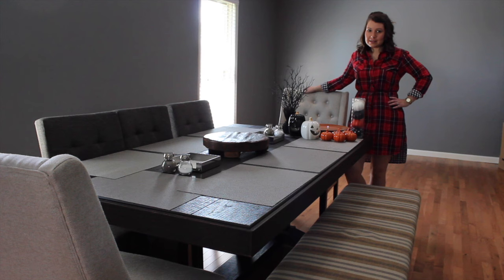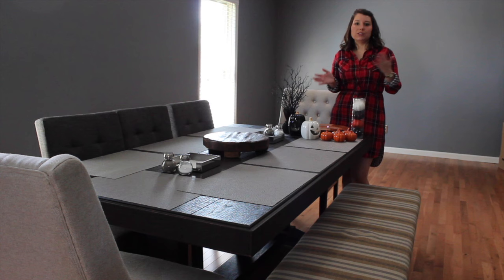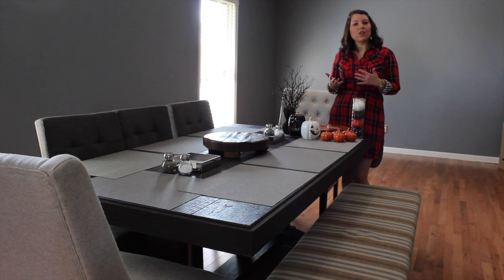Basically, everything you see here I picked up at Hobby Lobby or Target. It cost $43 for everything to put this table together, which really isn't that bad when you're talking about a complete tablescape. Of course, you could always use more or less depending on the look you're going for or just how much stuff you like to have on your table.